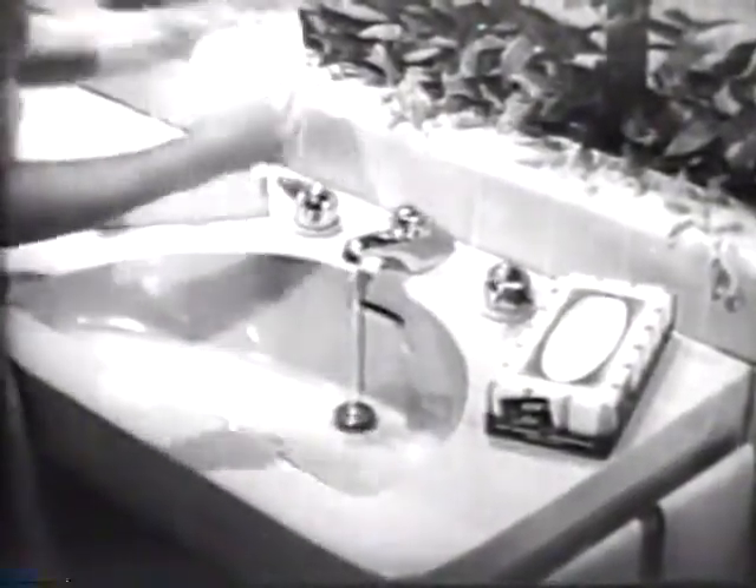Then hold a new Scottie under the faucet. You'll find that it actually stays whole, doesn't tear. This is the wonderful wet strength you get in Scotties.